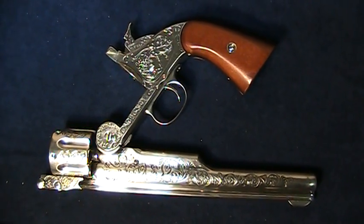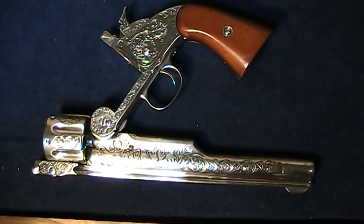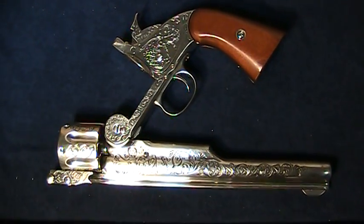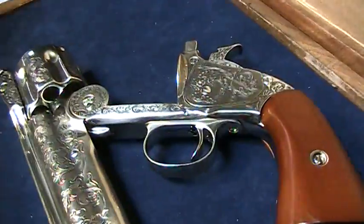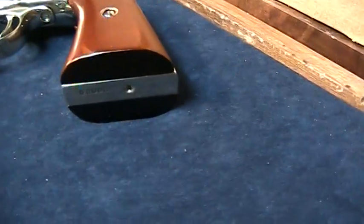This replica has fully functioning parts. However, it is non-firing and cannot be interchanged or modified to fire ammunition. This is a model of a museum piece and is made exactly according to the original, all the way down to a small notch in front of the trigger and a missing screw in the butt plate.